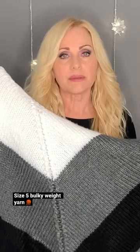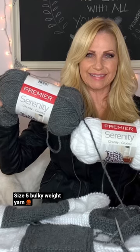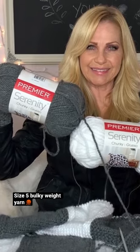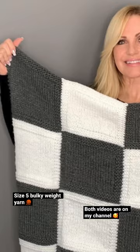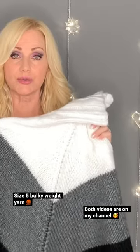The yarns I'm going to be using today are the Premier Serenity Chunky Yarns, and they are a size 5 weight. This is a checkerboard blanket that I made last year, and it's the same exact yarn that I used in that video.